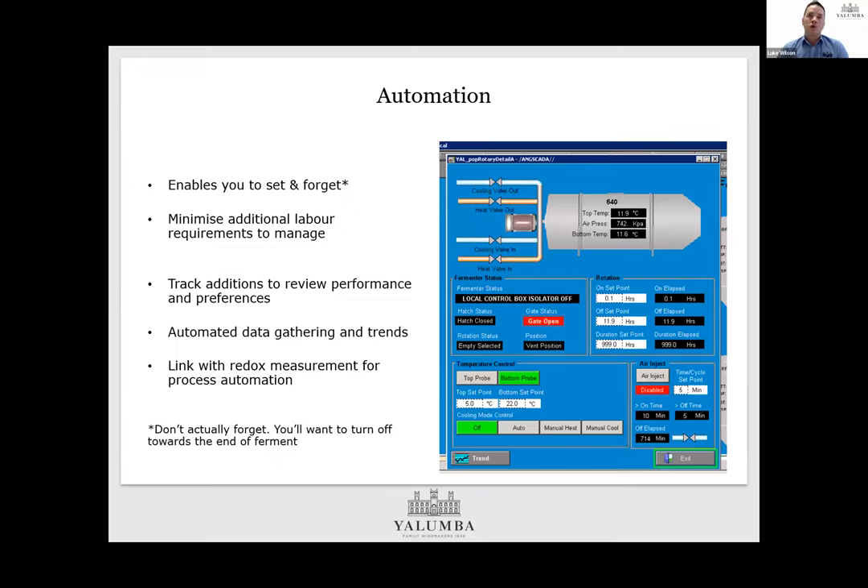Moving on to automating the process — if you automate it, it enables you to set and forget, though don't actually forget to turn it off towards the end of fermentation, unless you set up a full recipe batch management type system. Automation minimises the additional labour these systems might take and enables you to maintain consistency between ferments. The job gets done, it's much easier to track and review performance across different fermenters and fermentations. Automation also gives you the option to gather data automatically rather than relying on people, and allows you to look for trends and differences between fermentations. If you can link this in with something like a redox measurement, you can use that to drive the process automation as well.